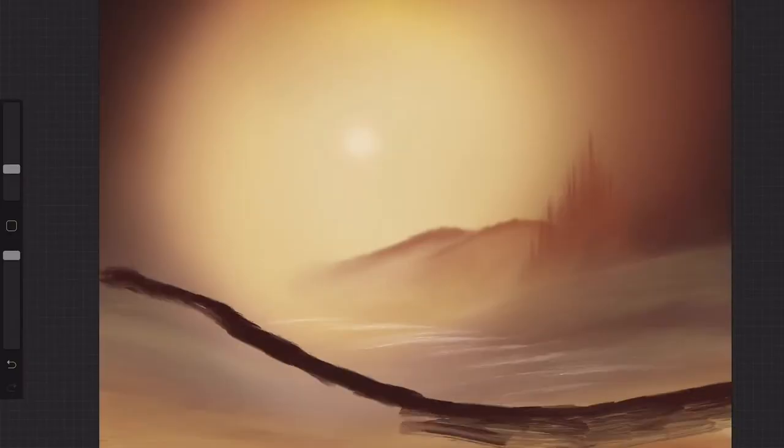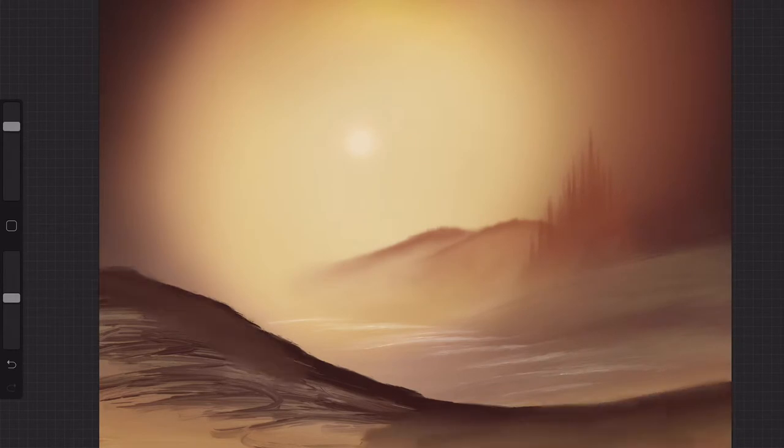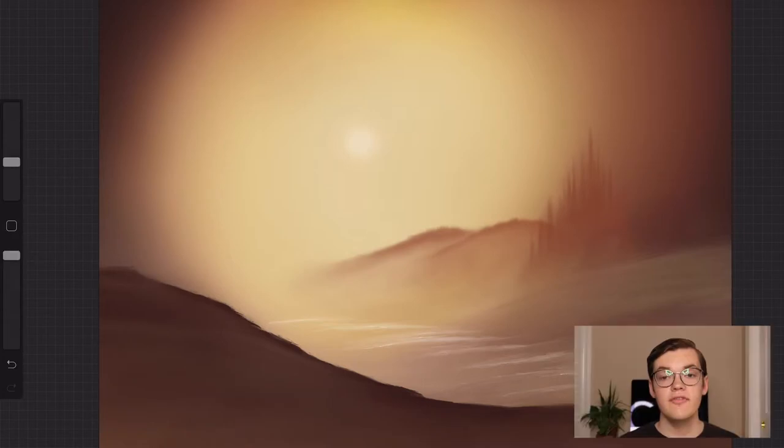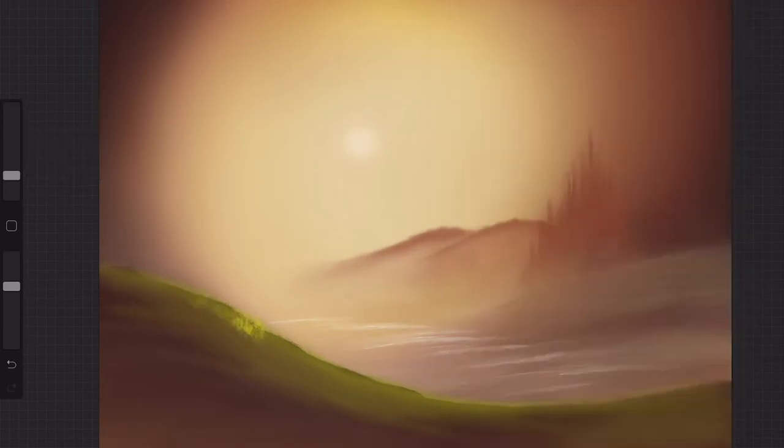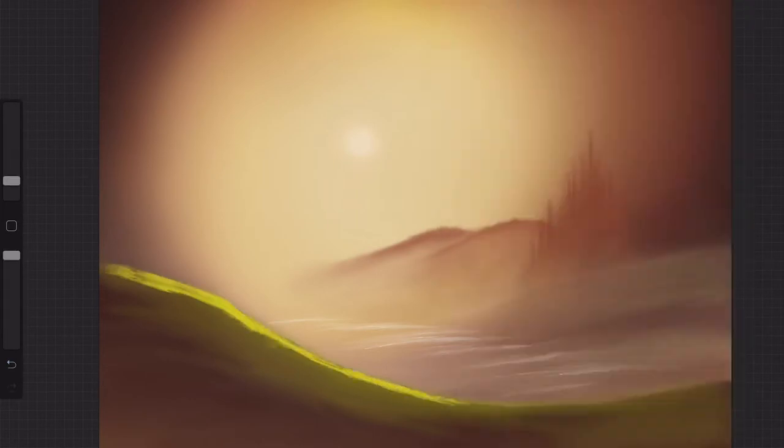I'm basically going to do it the same way I did the hills in the background, just with a darker color. From there we take a green-yellow color and add some highlights for the grass — no big deal, it's all fine. It's still looking good this far into the painting. I'm confident, but the confidence is about to be lost because we're adding trees. The trees are rough in Procreate because they don't have a brush that matches the technique he uses. This is going to be a challenge.